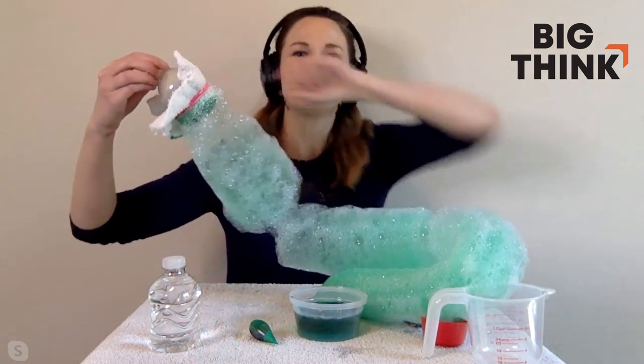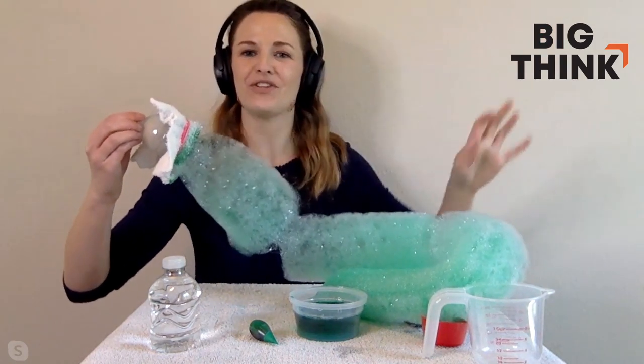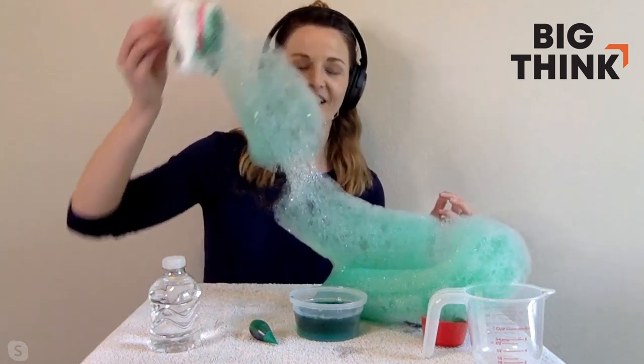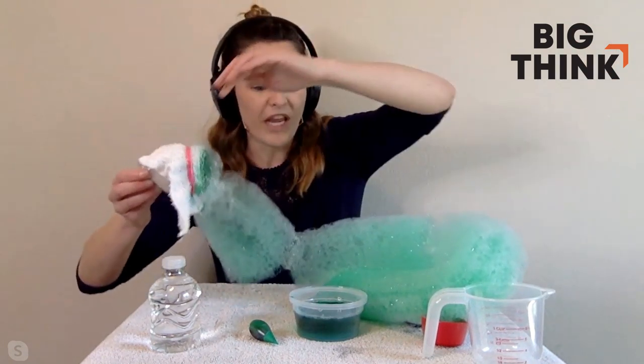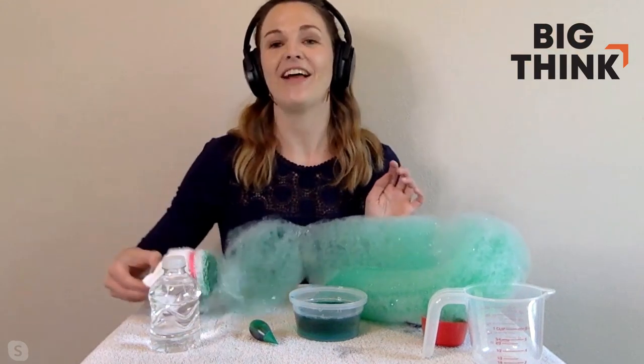What you're doing is exhaling all of the gas that's in your lungs — those nitrogen molecules, oxygen, carbon dioxide, even some water vapor. If you can go outside but stay within your area, six feet away from everybody, you can let the wind actually carry this bubble snake around and it is so fun. I love it!